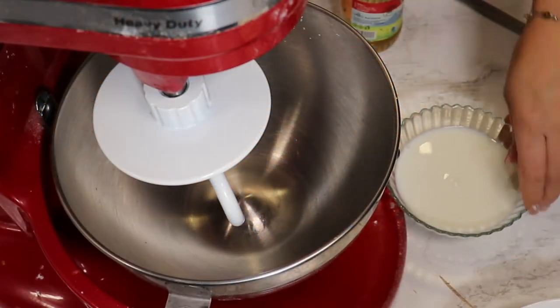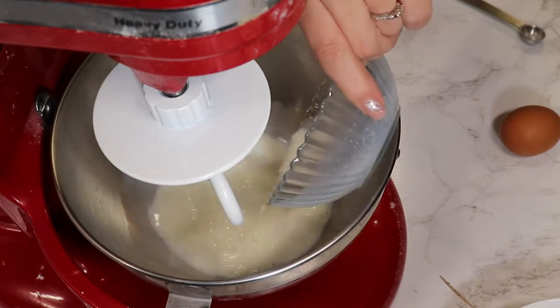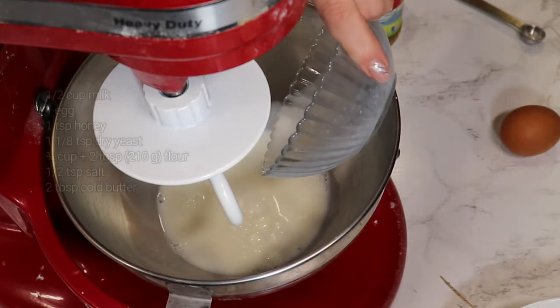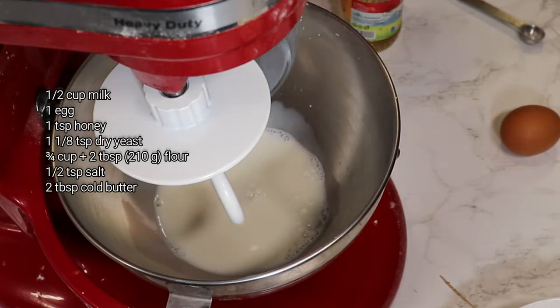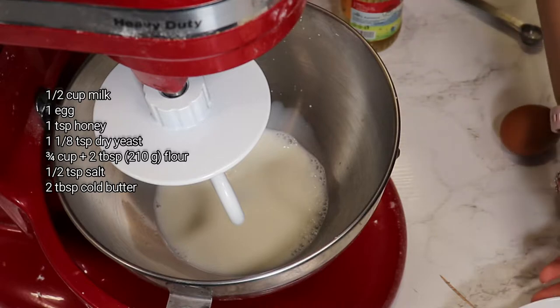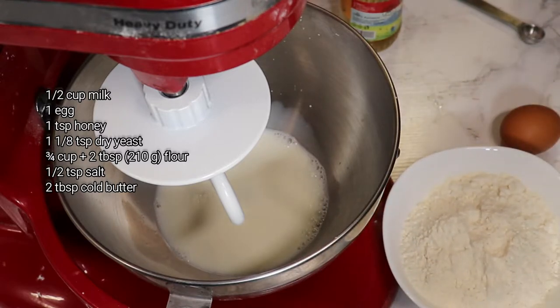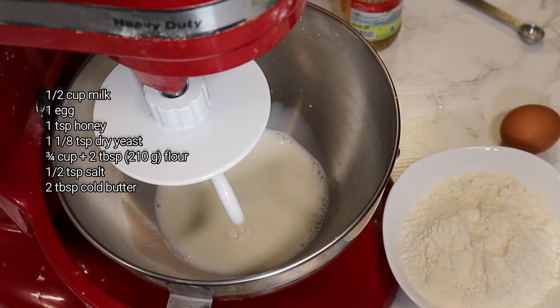I want to share with you a recipe for the softest buns ever. I'm filming this the second time today — I made them, tested them, and they are delicious. Super easy.